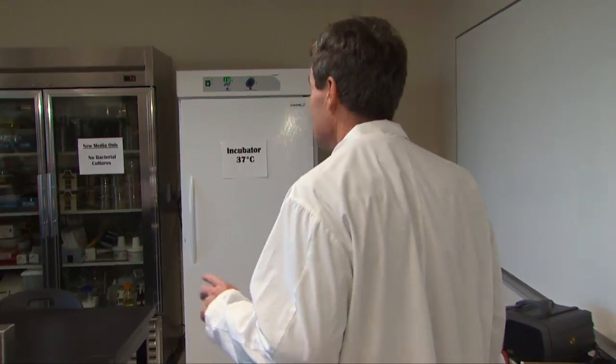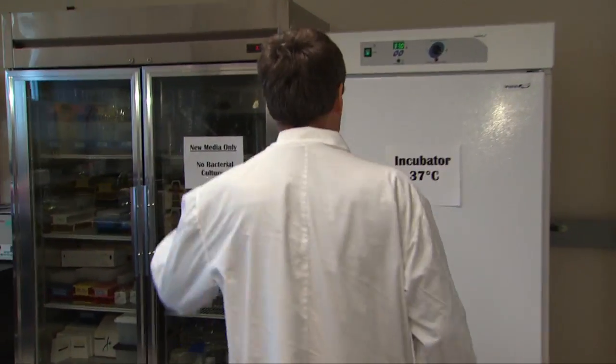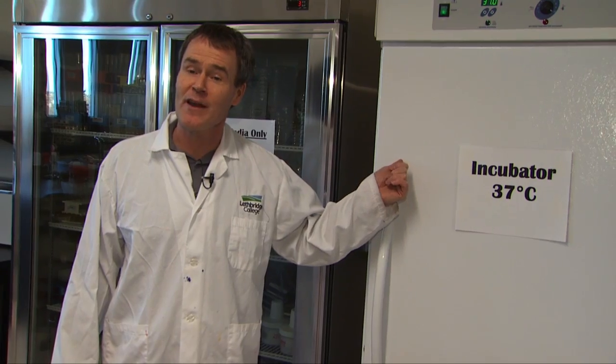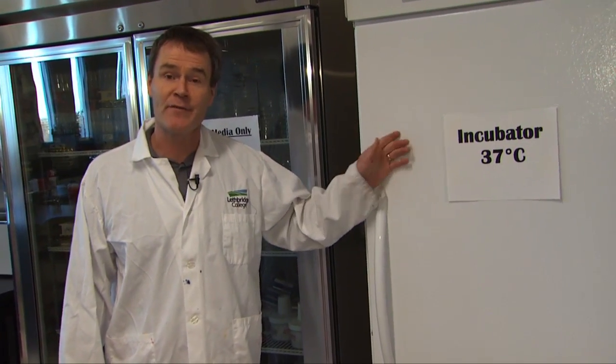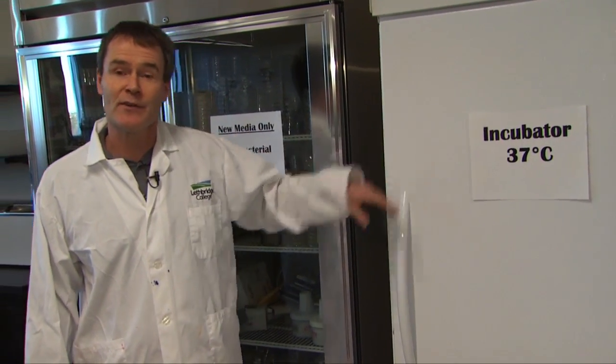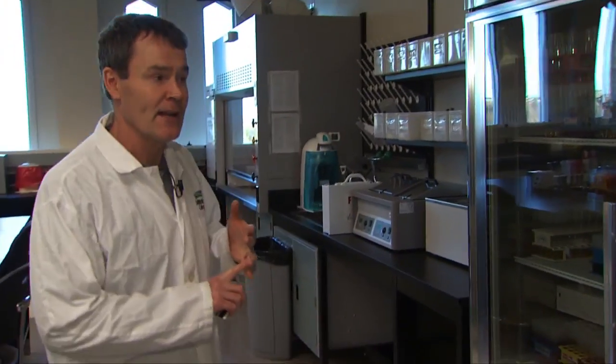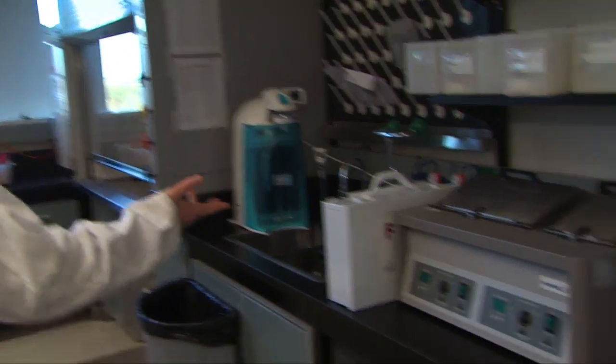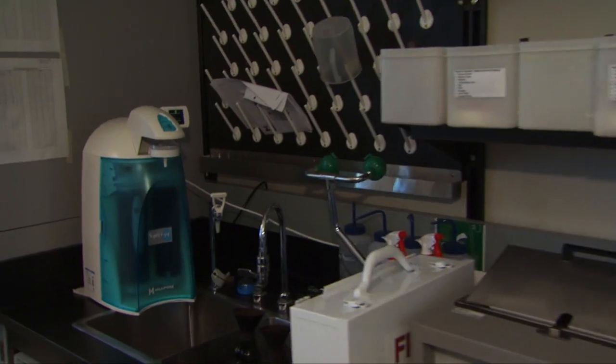If we go through we can look at some of the facilities. This is a full-fledged incubator. It's set at 37 degrees Celsius because that's the body temperature. A lot of this is related to human infectious diseases and so we'll do a lot of testing looking for different bugs like E. coli, Salmonella, Staphylococcus and some Streptococcus.